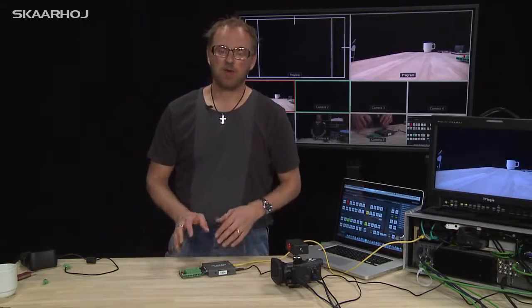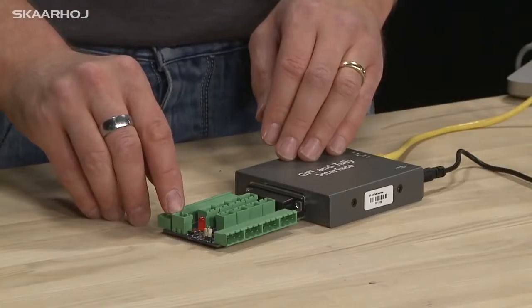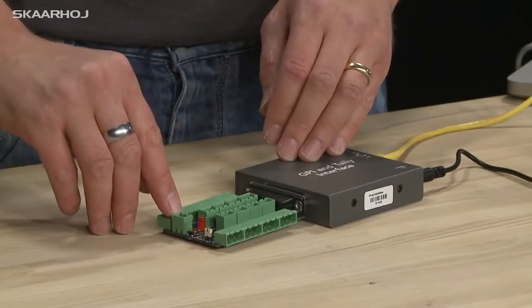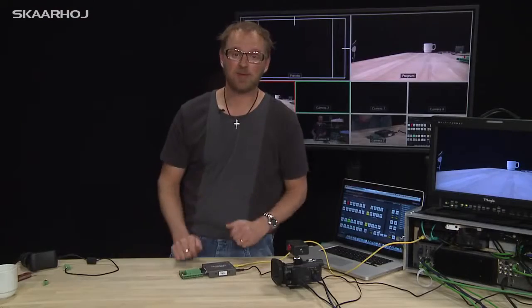In order to light your tally boxes, as a convenience there is a power plug here as well. So you can put 12 volts here and you have 12 volts on all your outputs, so that you can supply power to your LED based tally lamps.